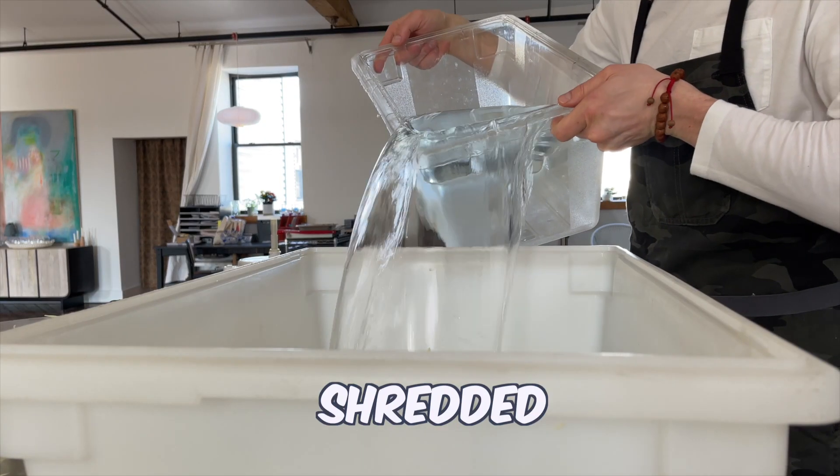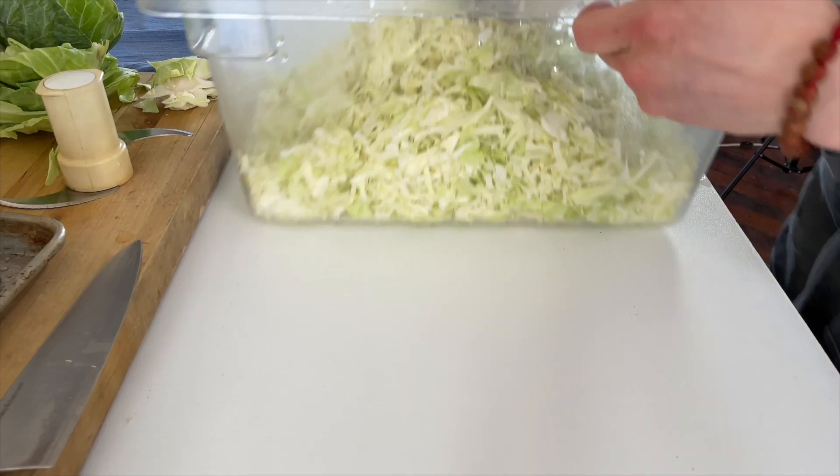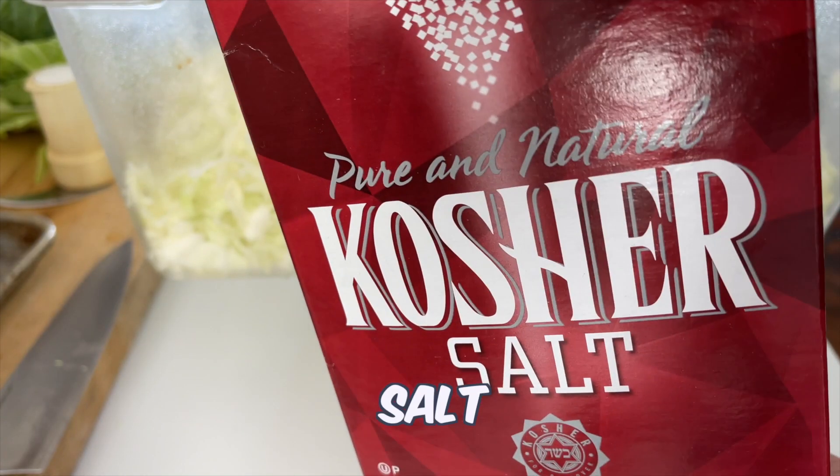Wash and drain the shredded cabbage and don't forget about the little pieces that slide through your fingers. Now let's measure the cabbage weight. Multiply that weight by 2.5 percent — this number is our first addition of salt.